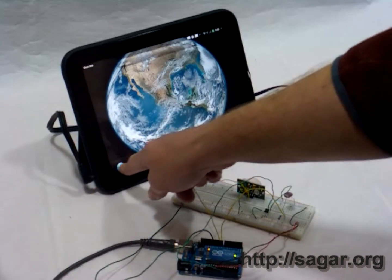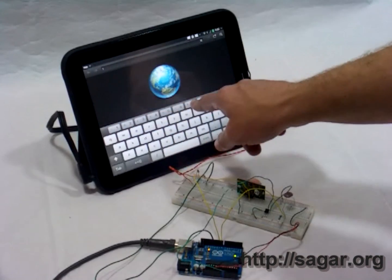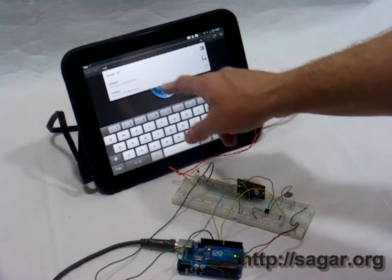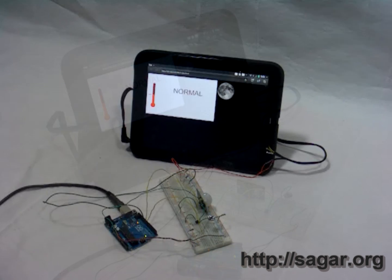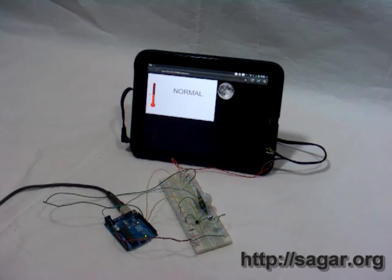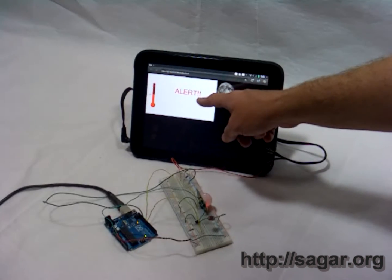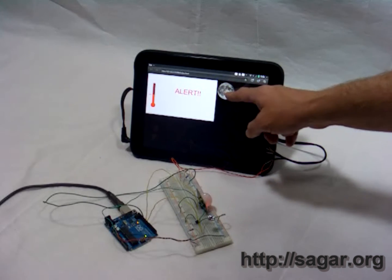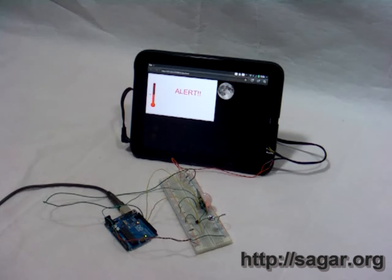I can start the browser — that's where the application runs. I navigate to the page, which is just a localhost URI on a particular port that the HTTP server is running on, and we can immediately see some UI pop up. This UI is showing three items representing the inputs on the Arduino: there's a thermometer, the word in the middle representing the state of the PIR, and a moon icon because the light sensor thinks it's dark.